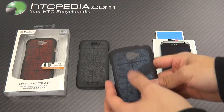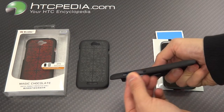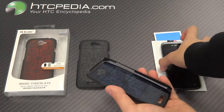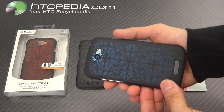It provides all the usual cutouts for the camera, flash, charging port, 3.5mm headphone jack, volume rockers, and speaker grill. It is a snap-on case, so installation is very simple. Just snap your phone in. Looks very nice on the phone.